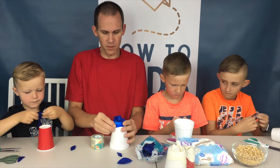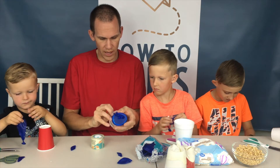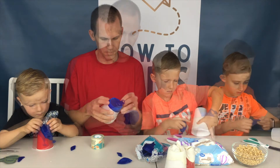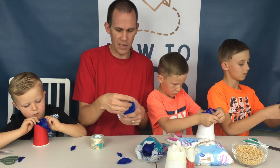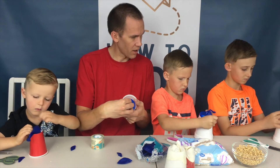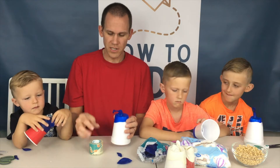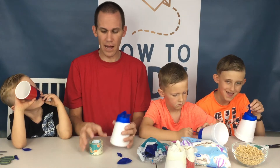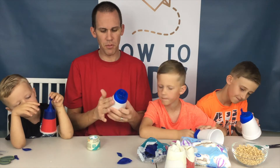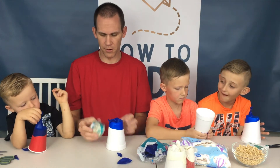Just like that — stretch it out over that opening and flatten out the balloon all the way around. What you want to make sure is that the knot is kind of in the middle of the cup, centered along the bottom. Once you stretch that over and it's flattened out around the edges, you're going to take some packing tape and tape that to the cup all the way around.